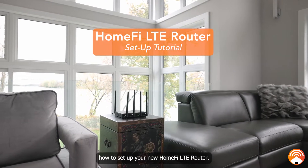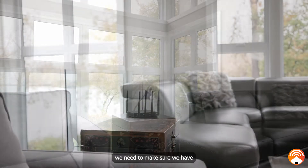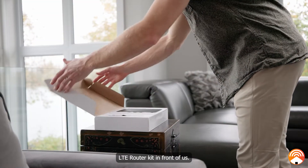Today we'll be showing you how to set up your new HomeFi LTE router. First, we need to make sure we have all the components of the HomeFi LTE router kit in front of us.